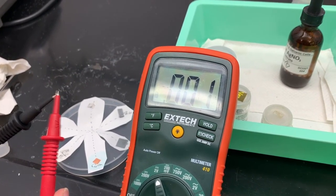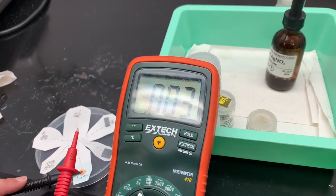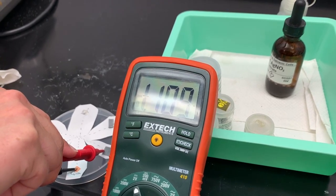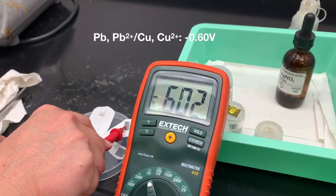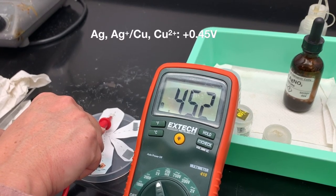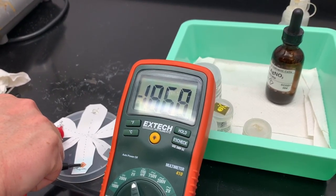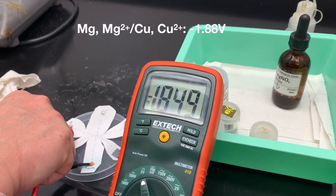I have my voltmeter set up. Touching red and black together gives me zero volts, which is correct. Now I'm making copper the anode — touching the black lead to copper — and then touching the red to each of the others. Touching zinc gives me negative 1.10 volts. Moving to lead: negative 0.60 volts. Copper as anode, silver as cathode gives me 0.45 volts. Magnesium with copper gives me approximately negative 1.88 volts.